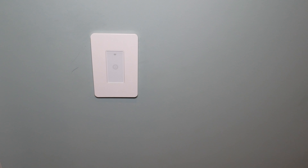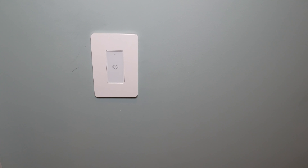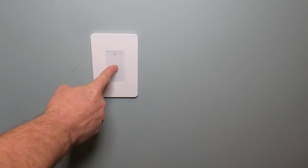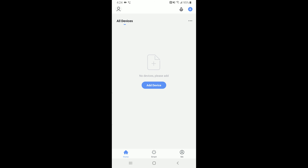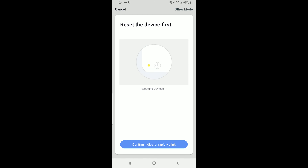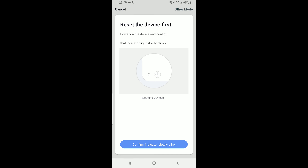You also need to know how to go through the different modes. If you press and hold the power button for about five seconds, the light starts blinking rapidly — that's the initial setup mode for the app. Press and hold for five seconds again, and it goes to slow blink mode. If you're having trouble with the rapid blink method in the app, go back to 'Add Device,' choose 'Switch Wi-Fi,' then in the top right click 'Other Modes,' then 'AP Mode.' This gives you a second method of configuring when the first isn't working. Confirm it's blinking slowly, which you do by pressing the power button for five seconds.